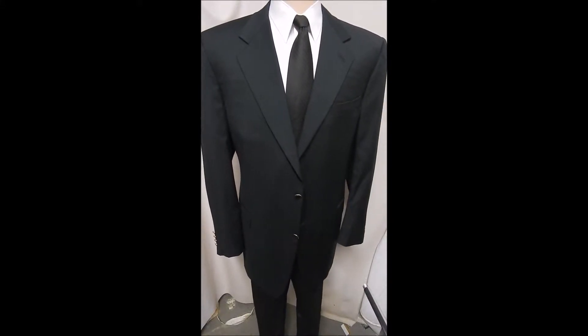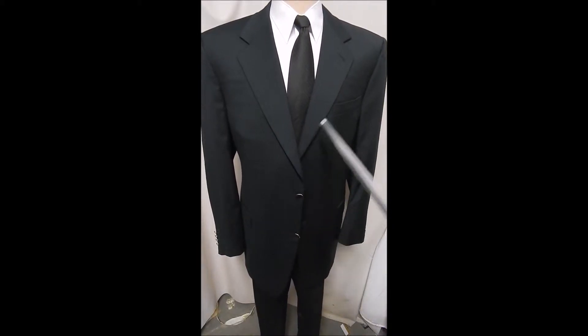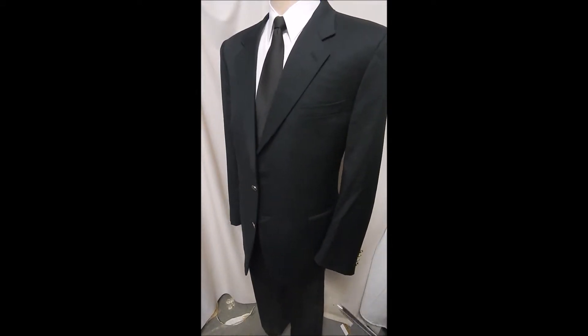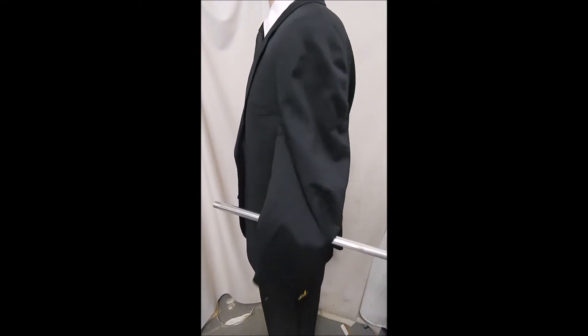This is the American classic done by Canale — the best of both worlds. It's a two-button front, flat pockets, four buttons on the sleeve.